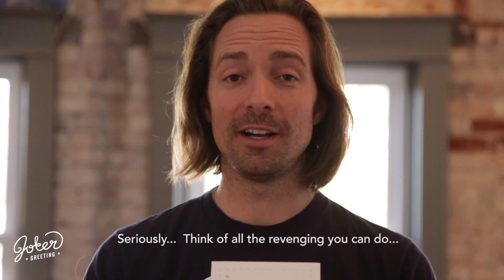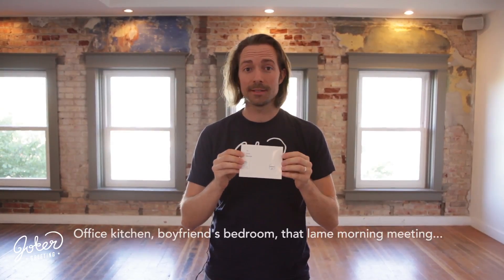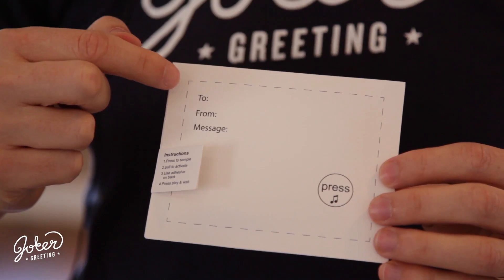Now just like the original Joker card, when you push play on this card, it will continue to go again and again and again for three hours plus. Let me show you the details on how this card works. There is a press button you can sample. It's totally safe. It's going to play once through, or you just press it again to stop it. There is a to and a from and a message to whoever you want to leave a message to.